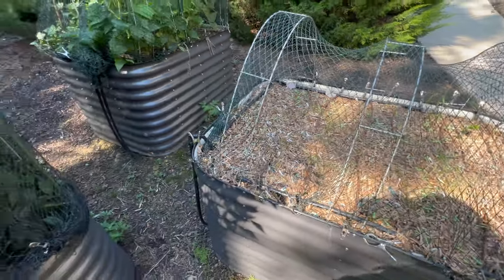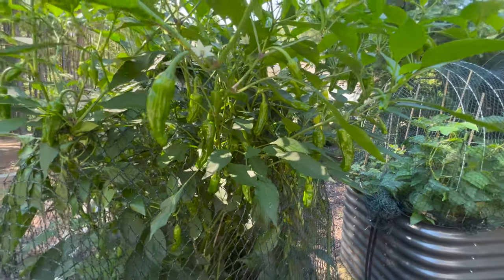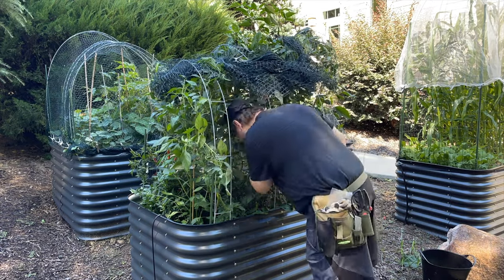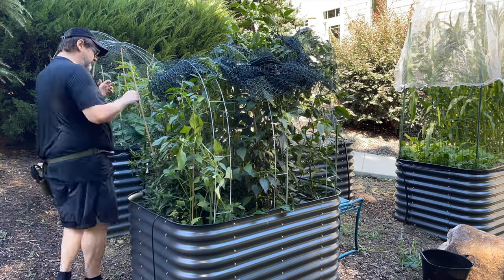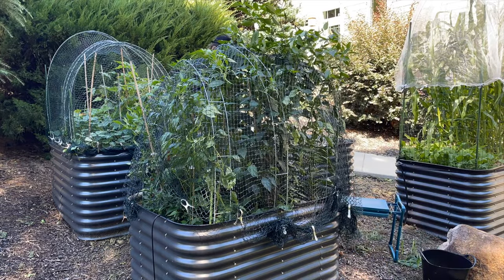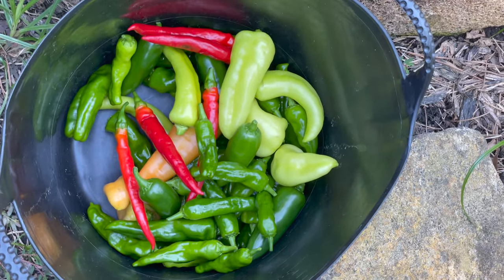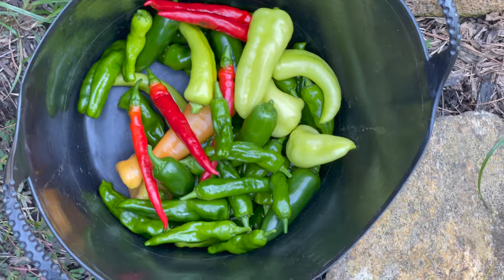We're going to harvest some peppers — there's a ton here. Good haul: a bunch of shishitos, banana peppers, some Johnny's Red Flame, and a bunch of jalapeños. Most of those are going to the neighbors in exchange for swimming in their pool today.